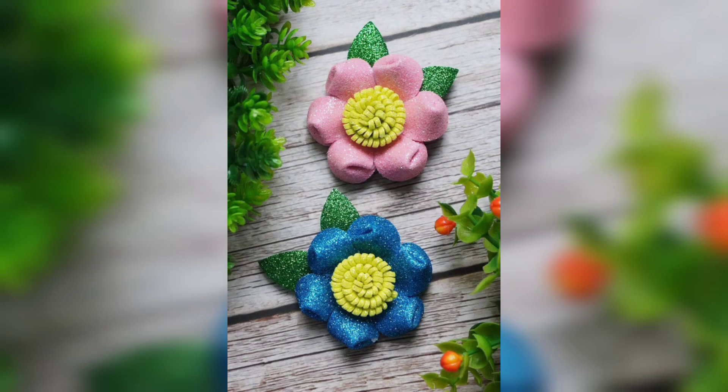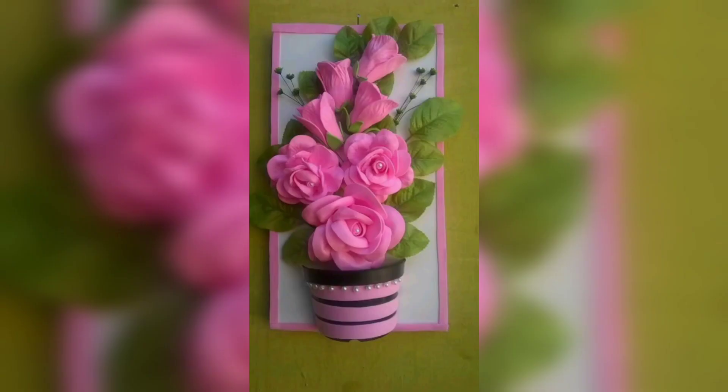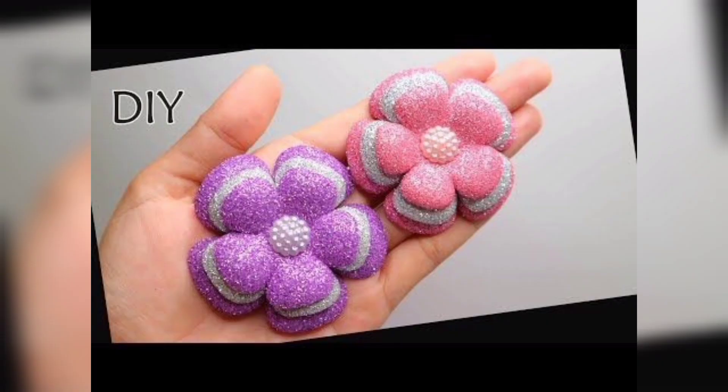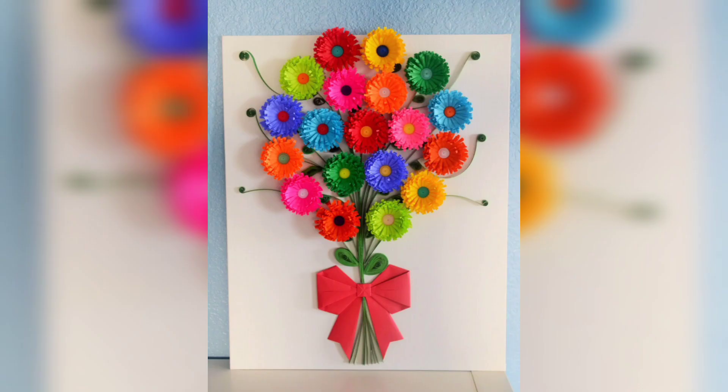You are watching the flowers of glitter foam sheet. Now you are watching the double color combination of glitter foam flowers. You are watching the purple and blue glitter foam flower, and the beautiful white and yellow shade foam sheet flower ideas. You are watching glitter foam sheet flowers.